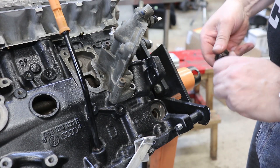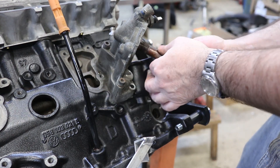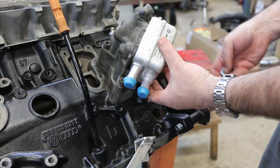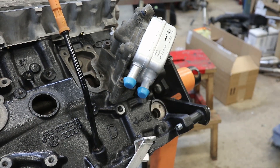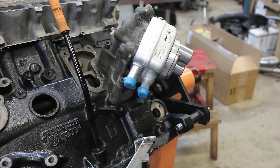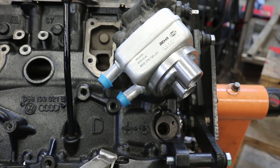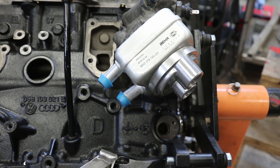All right, let's see if this is a better fit. All right — I love it, that's going to be perfect. When it's in the car I'll be ready to mount those fittings and plumb it to the remote filter.